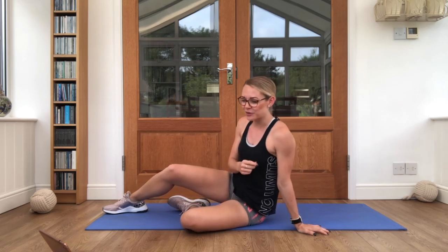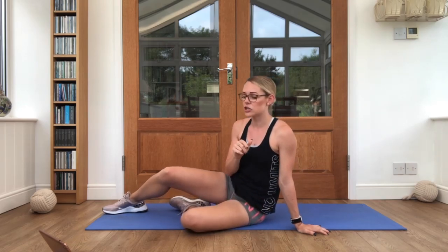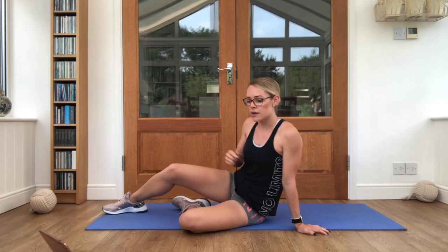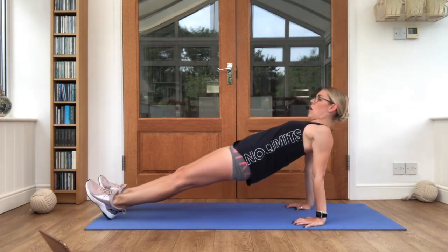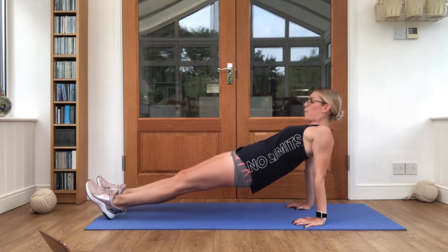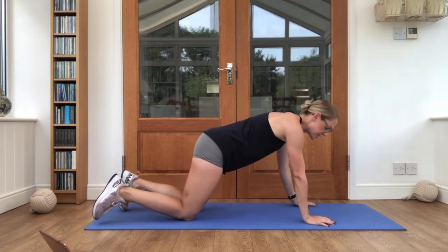We've got one more round — just 10 seconds work. We'll only have five seconds to change over. Grab yourselves a very quick drink and then we're going to get going. Ready for that reverse plank. Off we go, hold it up. Squeeze it nice and high, keep breathing. In three, two, one. Relax there. Good job, onto your front.